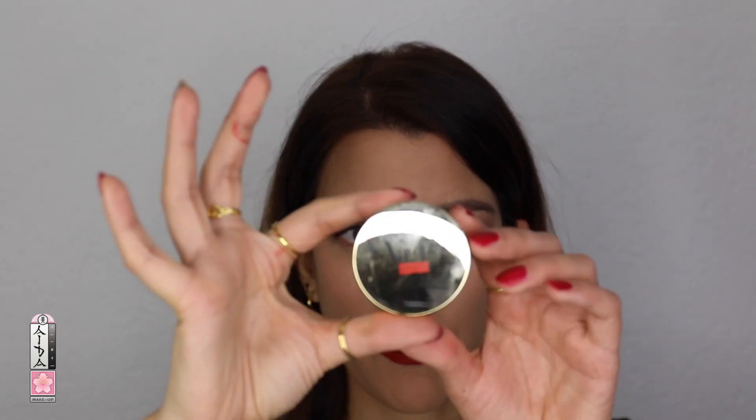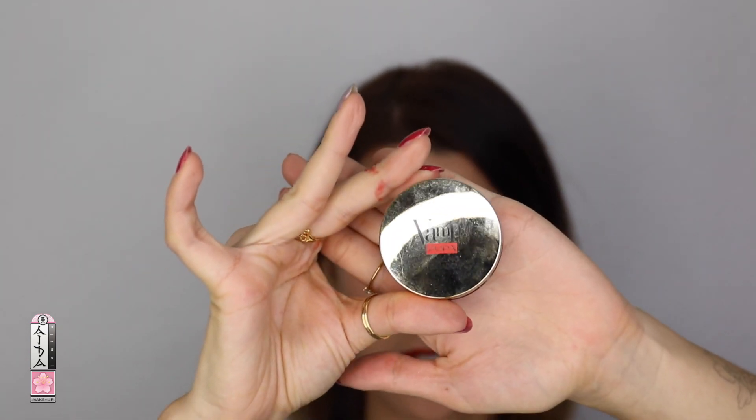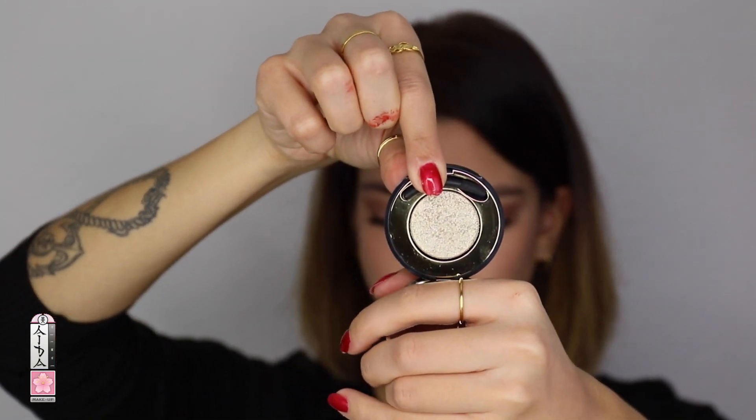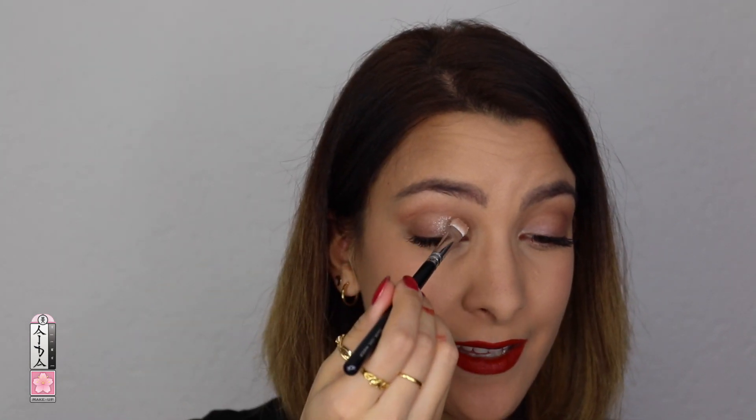The finishing touch is going to be the Pupa Vant sparkling eyeshadow in shade number 001. It's so beautiful applied on the inner and center of the eyelids. This is beautiful — I like how this is coming out.